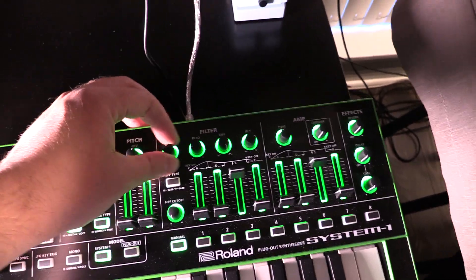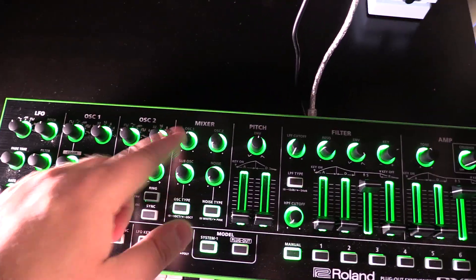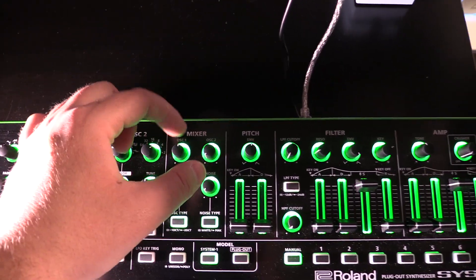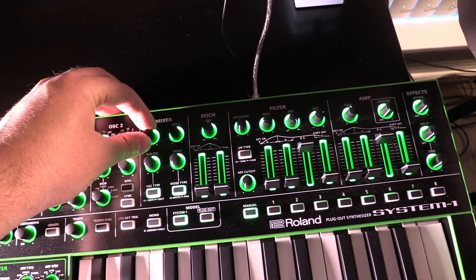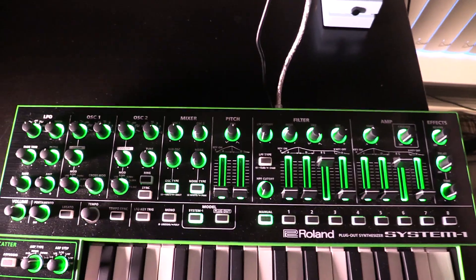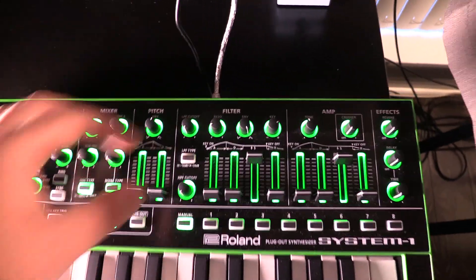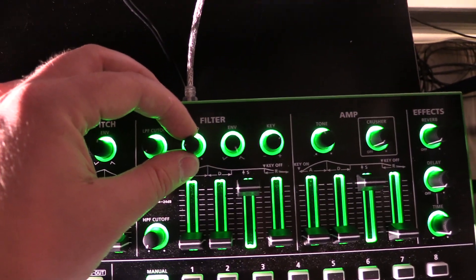I'm turning the cutoff all the way down, and I only have the one saw wave from oscillator one coming through. I have it at about the 12 o'clock position — it starts to distort and overdrive a bit if you go past that, so I leave it around there unless I want an overdriven sound, and for this we don't want that. There it is with the filter down. Resonance is up about 9 o'clock, just below that maybe 8:30.